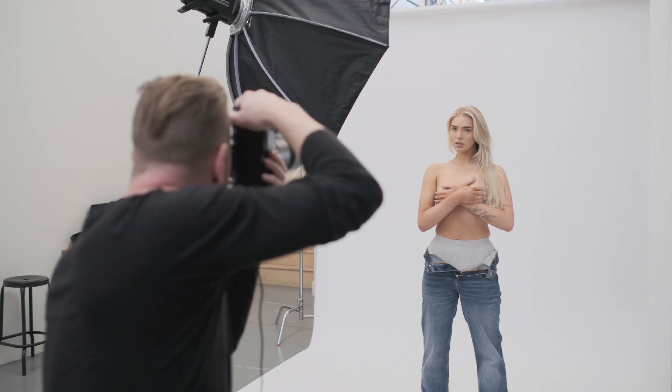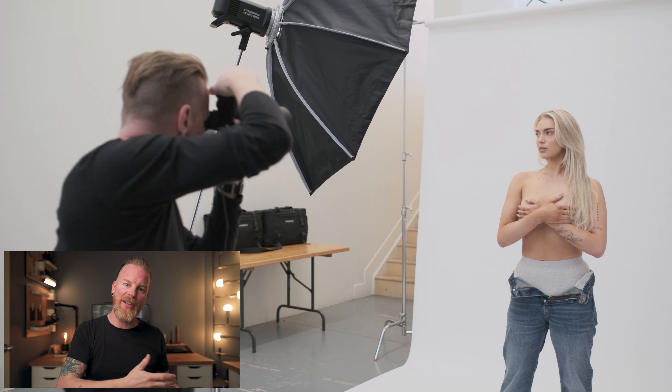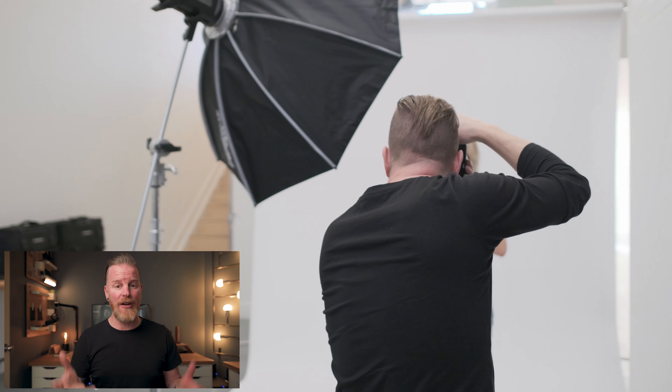Now this light is mounted on a C-stand with a boom arm and it's placed so that the model's position is towards the back of the modifier. Viewers of this channel will know that I love to feather light. I love to take my subjects and place them towards the back half of the modifier so that the light transitions beautifully from the highlights to the shadows and just gives you a really gorgeous transition of light. When you're using just one light, this is just an amazing way to get the most out of your modifiers.